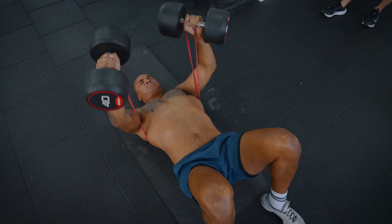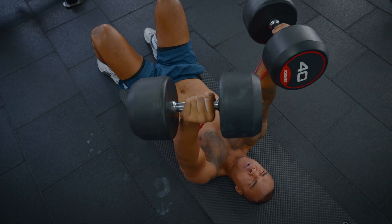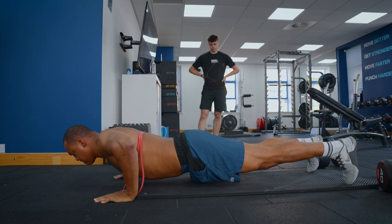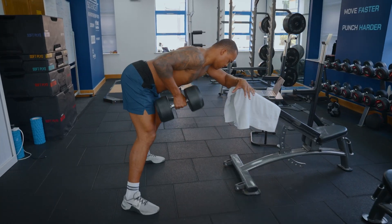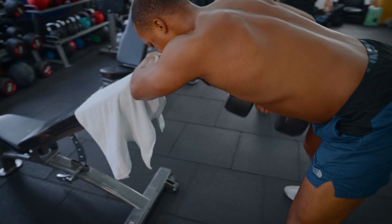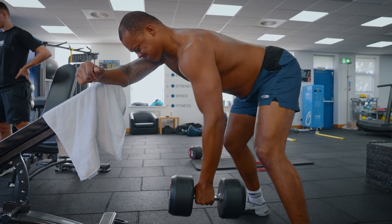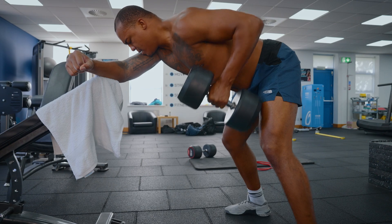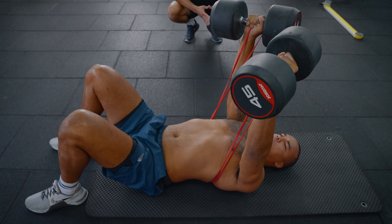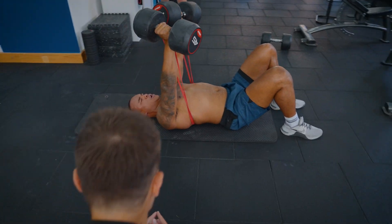Hold — and then go. Good. Good — hinge at the hips, straight back. Love it. Good, one more — drive through that sticky point, pull it down, drive it up. Oh yeah, I love it!